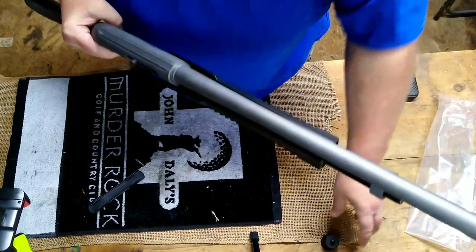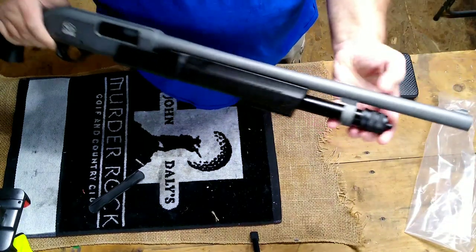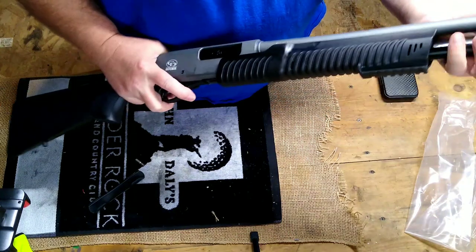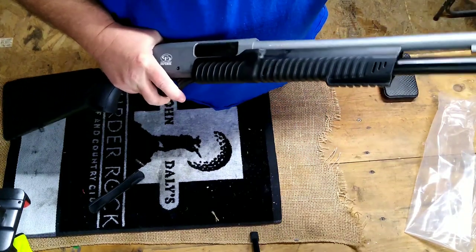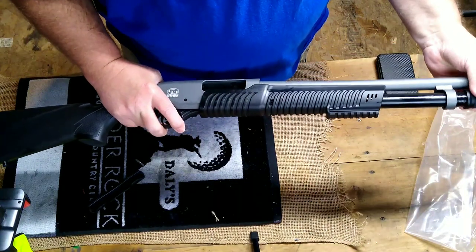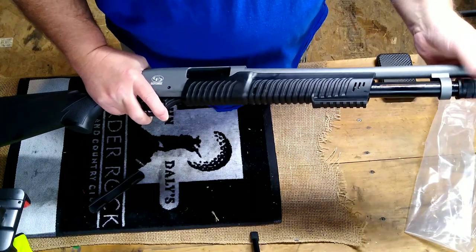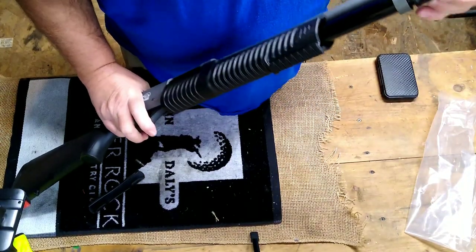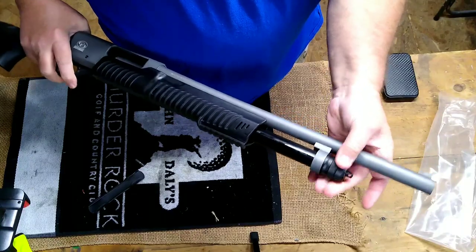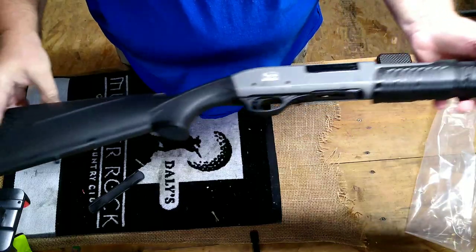Let's install our barrel onto our firearm. We've installed our barrel — we weren't completely in there at first, but now we're all the way. So we've installed our barrel, and let's tighten our magazine tube cap.